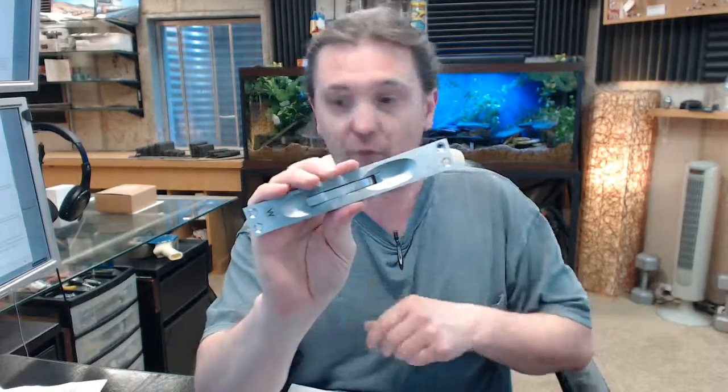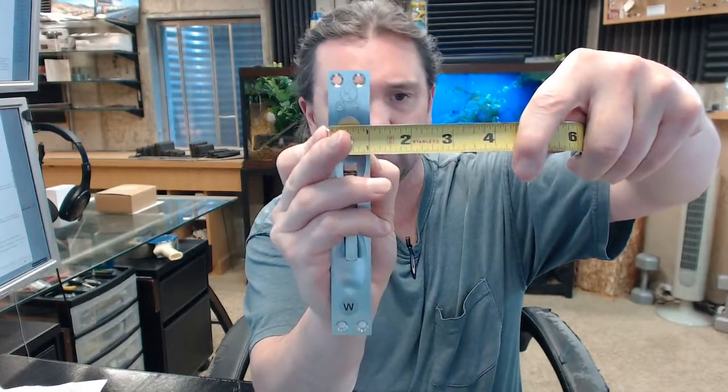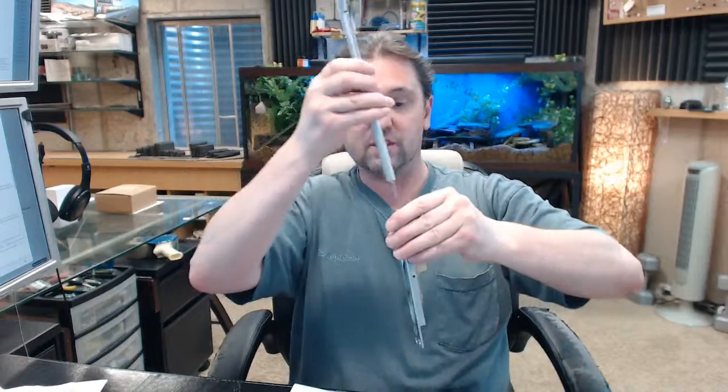Lever extension Windstorm flush bolt — that is what this is. The face plate is 6.75 inches tall, 1 inch wide — so 6.75 by 1, standard body face plate size. Material thickness is 1.8 of an inch. You are going to get this massive stainless steel rod. The overall length to the end of the threaded portion is just over 11.25 inches. This is considered a 12 inch bolt because they are measuring from the top of the door to the center of the face plate. So when this is installed, the top of the door to the center of the face plate is 12 inches.